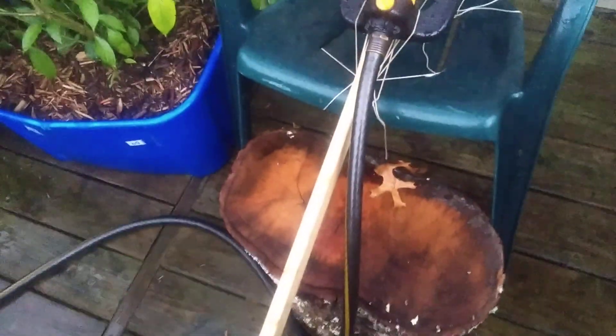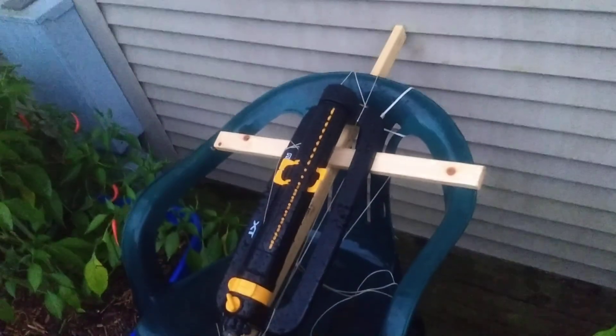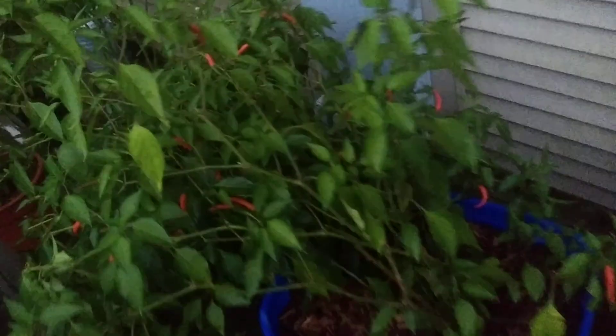Quite a few have gone red. Neat stuff. This isn't the best mounting I've ever seen, but it's wedged in there pretty good. I'm feeling pretty good about stability for a week. Anyway, fingers crossed.